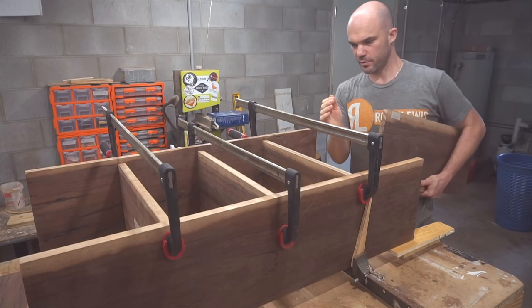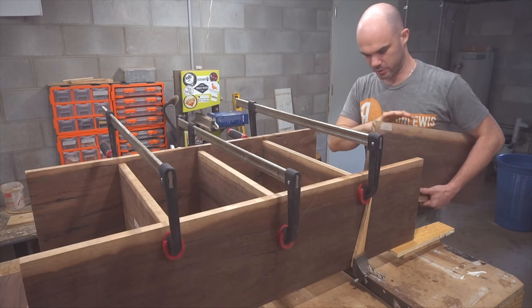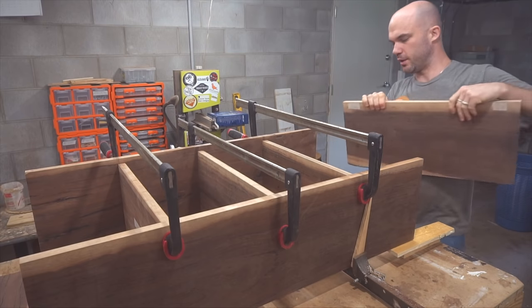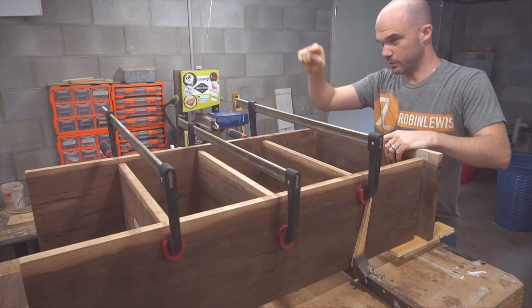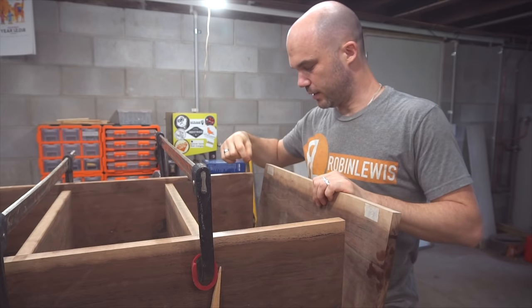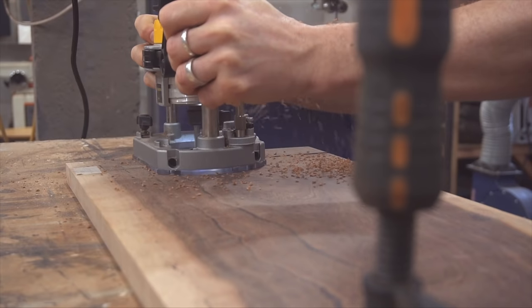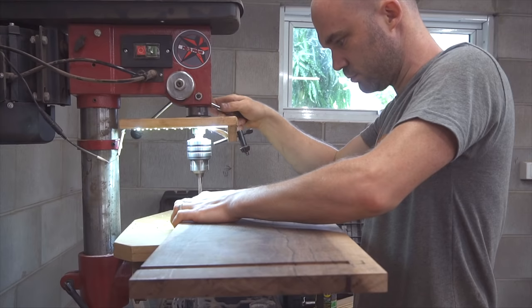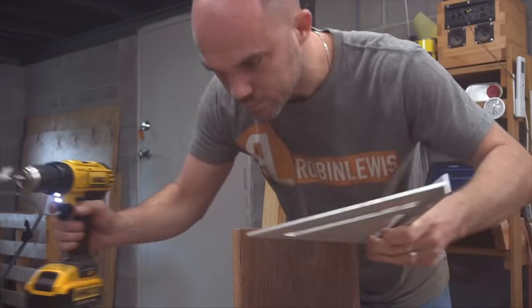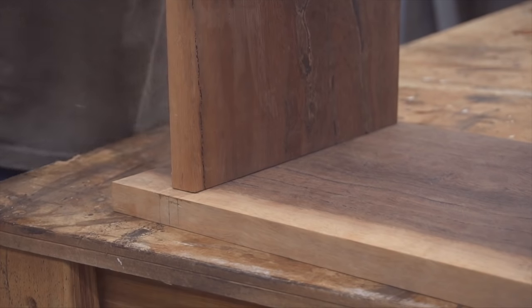I've clamped up the bookshelf making sure it's entirely square — I checked the diagonals, it's square. The next thing I've got to do is work on the bottom piece and the top piece. For the bottom panel I'm going to be cutting a dado and then creating a tenon on the bottom of the shelf.